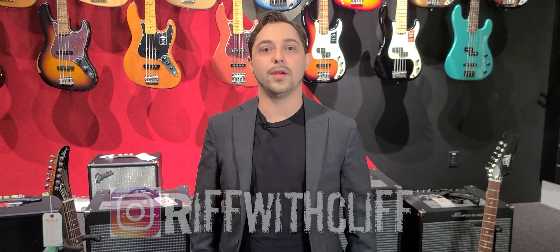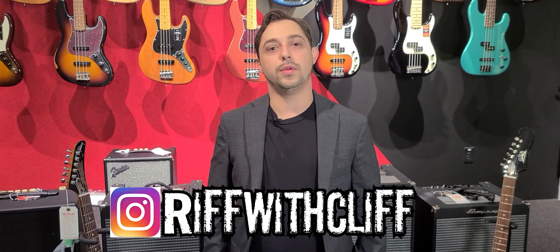Hey everybody! How's it going? Cliffhanger here, Replay Guitar Exchange, bringing you news on what is going on for this week.